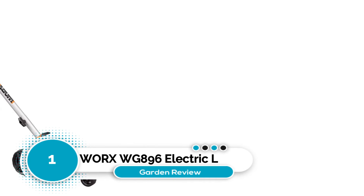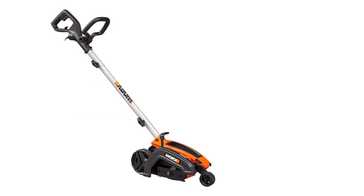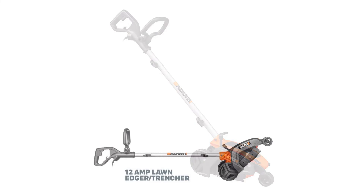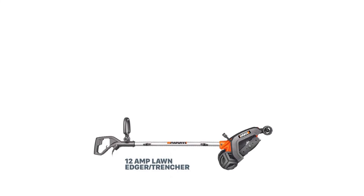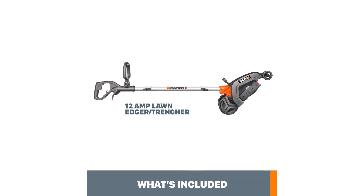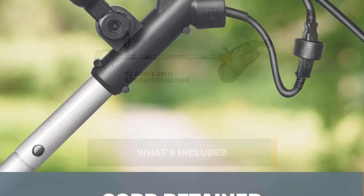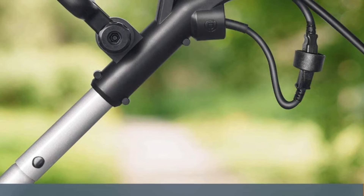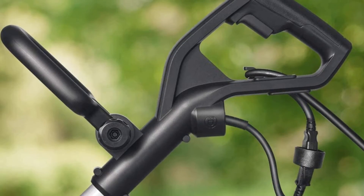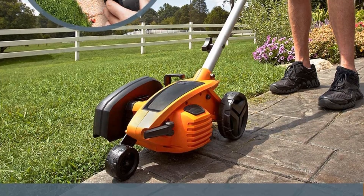Number 1: WORX WG-896 Electric Lawn Edger. There were multiple different options that came very close, but I ended up choosing this WORX electric edger because it had all the best options in one package. 12 Amps is a high-power electric option for a field edger, which I liked. Three height positions are available to give you variability in your edging capabilities. Comfort was taken into consideration with an adjustable handle and a comfortable grip that can be rotated to the side. At only 14 pounds, it's easily maneuverable, and it comes with a three-year limited warranty.